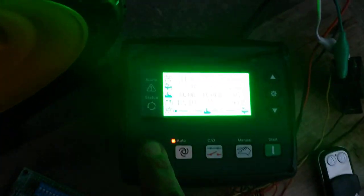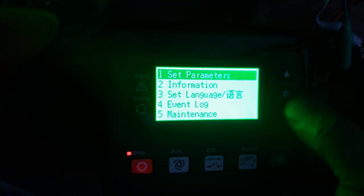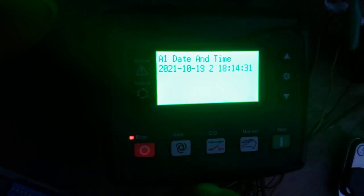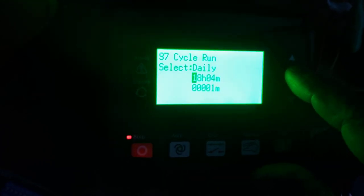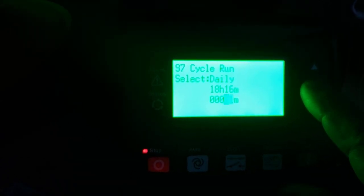Now I will show you the scheduled start feature — bear with me for a second while I program it for the current time. It is now 18:14 in military time, so I'll set it for 18:16. This will start on its own at 18:16. I'll set it up as a daily run at 18:16 to run for one minute. As I said, it will not turn off because that feature is not connected yet, but it will be in a future video.